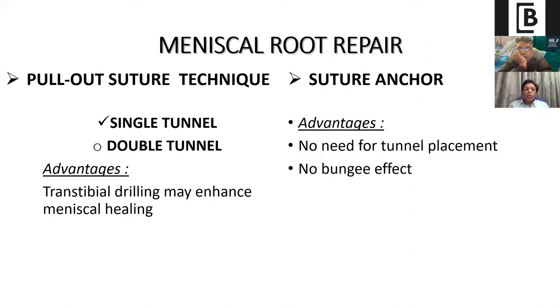Broadly there are two types of techniques: one is the pull-out suture technique, another is the suture anchor technique. In the pull-out suture technique there are two subtypes: single tunnel and double tunnel. With single and double tunnel there is biology — because you are drilling the tibia, there is a better chance of healing at the root area. The advantage of the suture anchor technique is there is no need for tunnel placement, no bungee effect, no tunnel collision in ACL/PCL reconstruction, and osteotomy is also easier with the suture anchor technique.